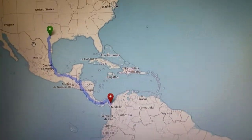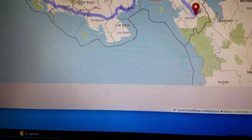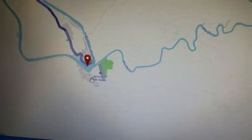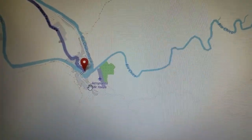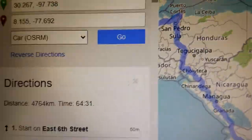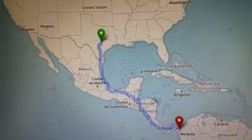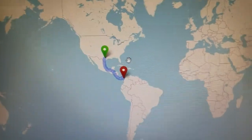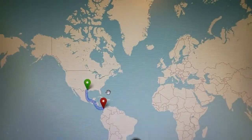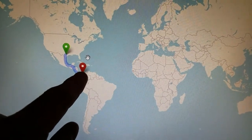Here is OpenStreetMap showing a route from Austin, Texas all the way to the absolute furthest point you can drive — which is the Darién Gap in Panama. It's a 4,764 kilometer trip that would take 64 and a half hours to complete, which is absolutely nuts. But in theory you could load Canada, United States, Mexico, and all of South America onto one GPS.